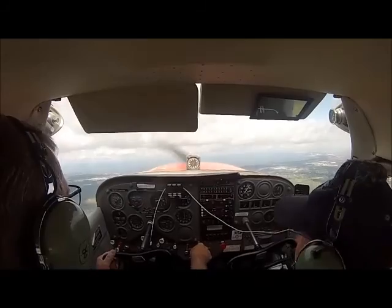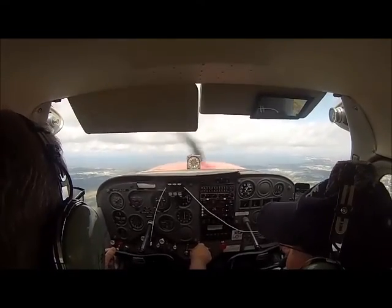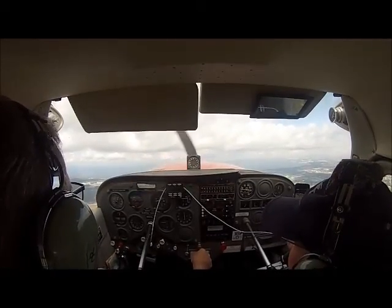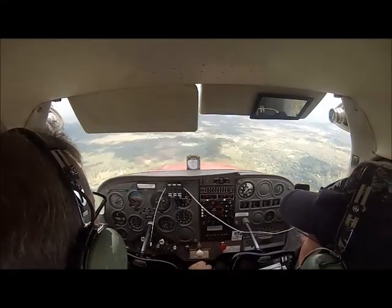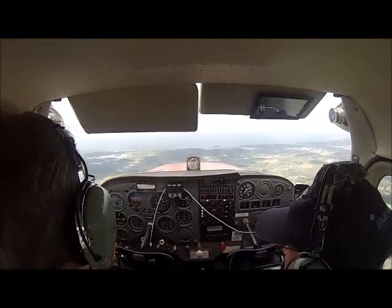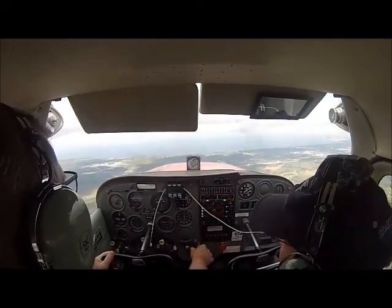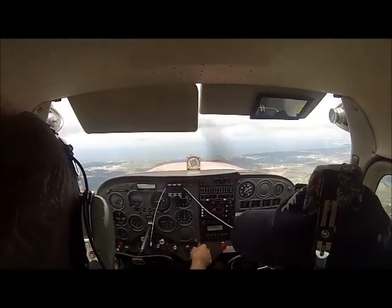Let's stall once and then we'll head back. All I'm doing is pulling back, ball centered. Pull back — don't be afraid here, pull all the way. There it is. Full power — flaps up on that. Airspeed's building, you're good. Positive rate of climb. Let me see where we are — the airport's right there. I think you've gotta do a 360 to get down.